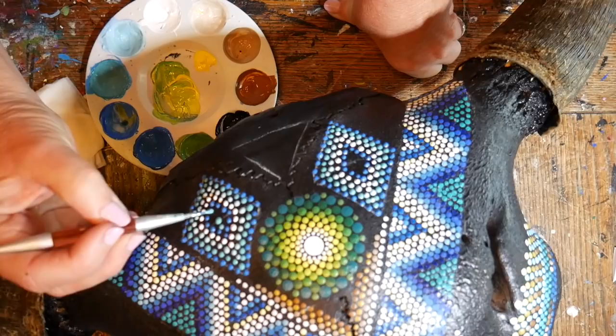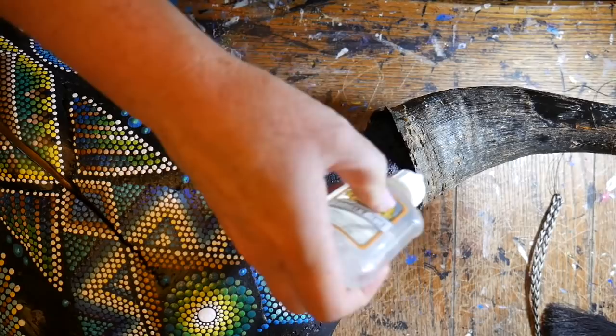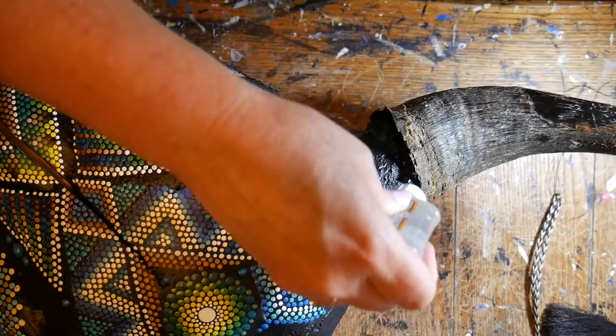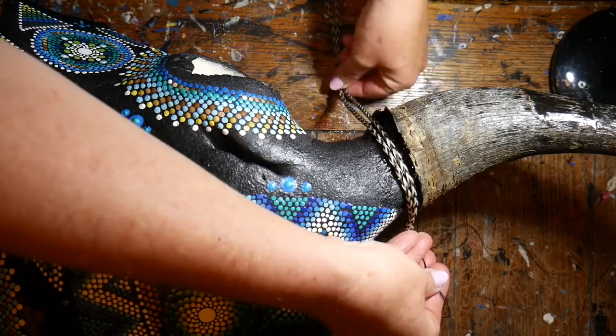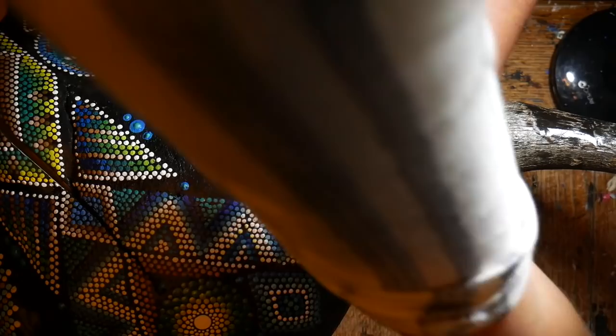I decided to do a final diamond shape on the very top of the skull. Then I got two of my husband's horsehair hat bands and decided to wrap those around the base of each horn where there's a big crack. I filled the crack with gorilla glue, then wrapped the horsehair hat band around the base of the horn, pulled it very tight, and put on more glue. I kept pulling it tight and making sure it was lined up so the tassels hung down next to the eye socket, level with the tassels on the other side. And this is the finished product.